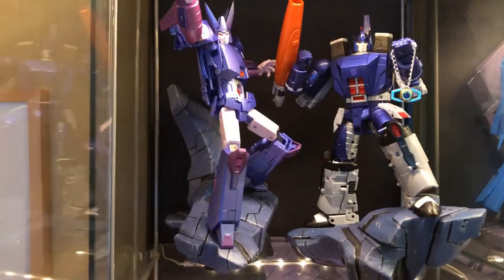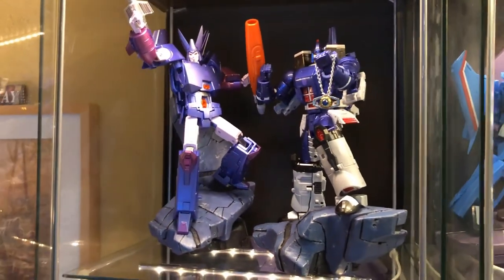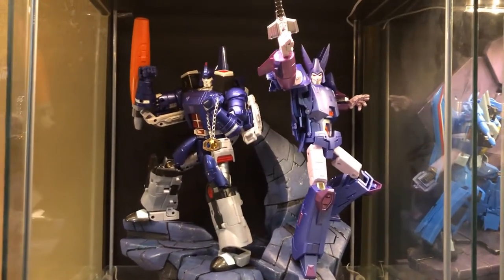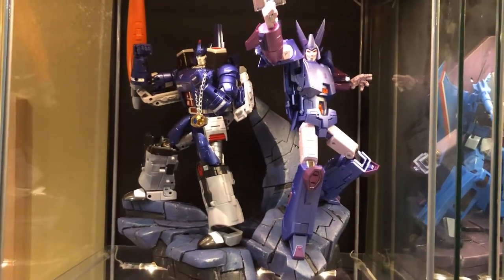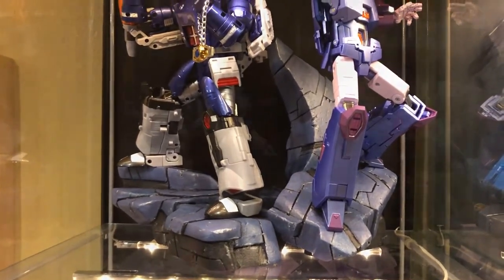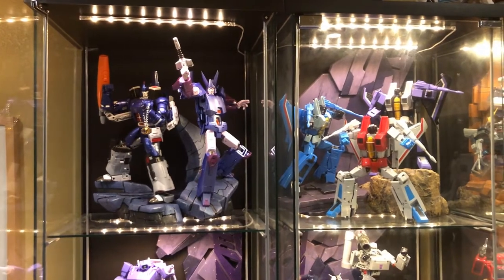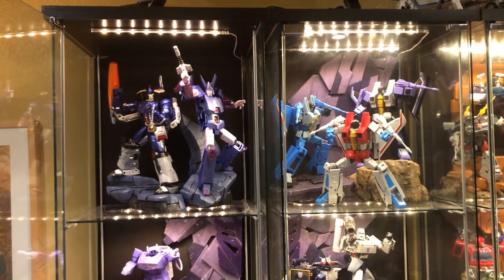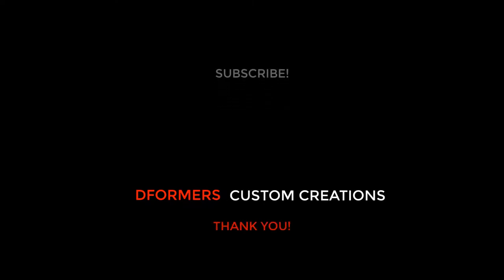Overall I'm pretty happy with these final pieces. I constantly want to push myself so I'm not doing the same things over and over again. And just looking back at where I started, I think I've come a long way. So I'm looking forward to what I can come up with next. As always, thank you for watching — please comment, like, and subscribe for more content. Till next time, I'll see you in the next video.